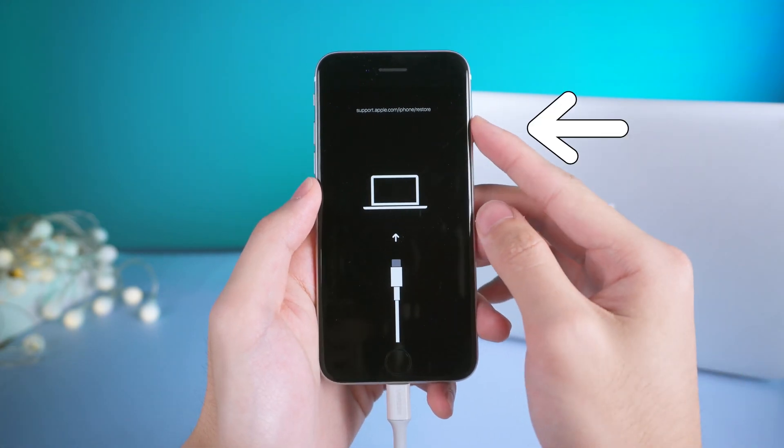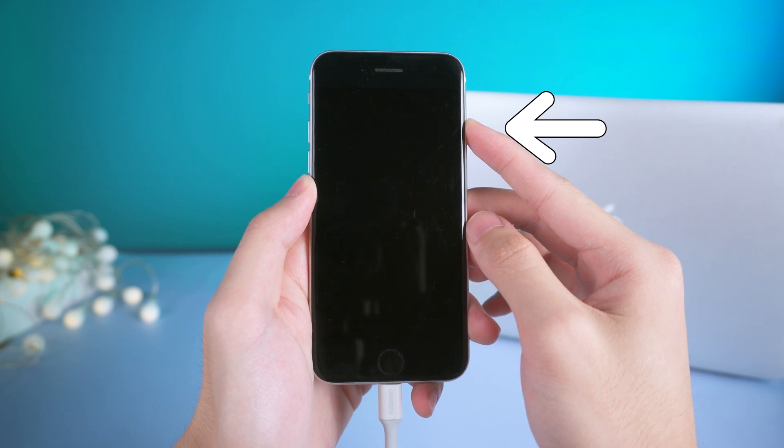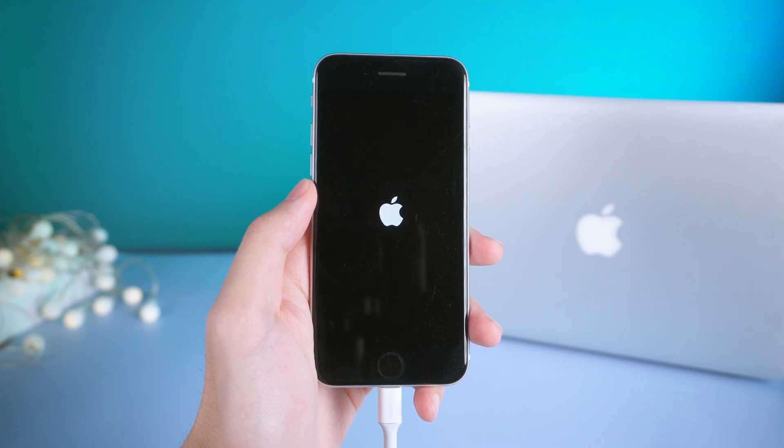Now I'm going to show you how to exit recovery mode. Just press and hold the power button until the screen turns black. Then wait for a while. You should see the Apple logo appear, and then you are out of recovery mode.